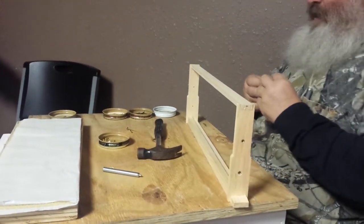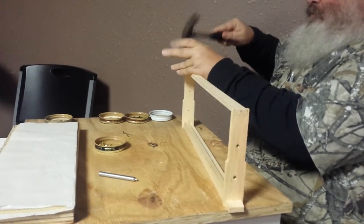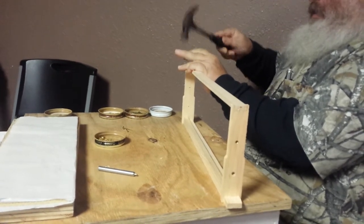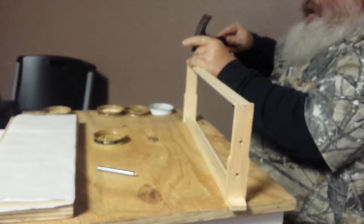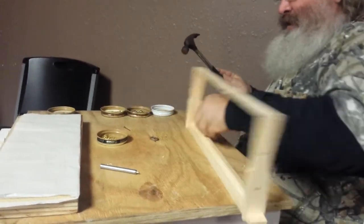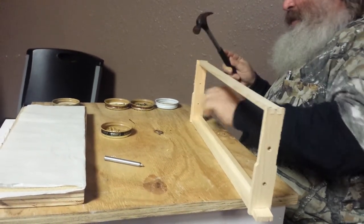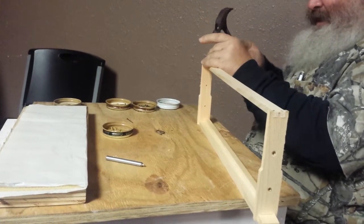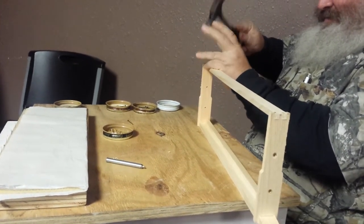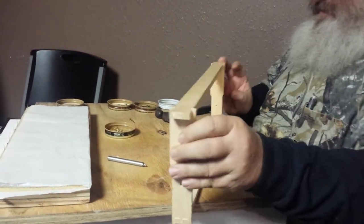Some suppliers give you the nails, some don't. These frames came from a company called Walt T. Kelly and they give you the nails with the frames, which is a nice convenience rather than trying to chase these nails down. Lowe's has them, but it's nice to get ones with it. Some people just put one nail in here - I like to put four, one on each corner. One thing that's really aggravating is when you go to pull a frame out of a hive and the frame pulls apart on you. That doesn't make your day.